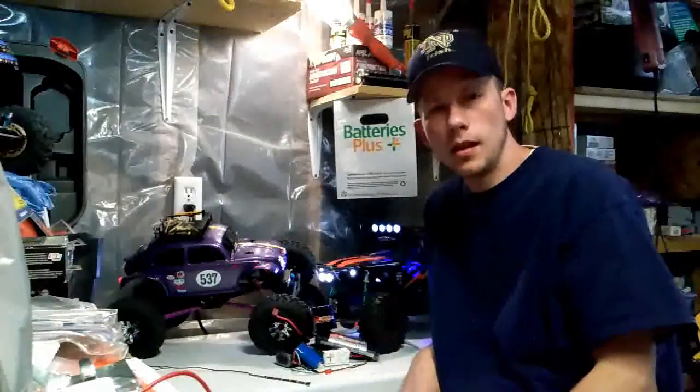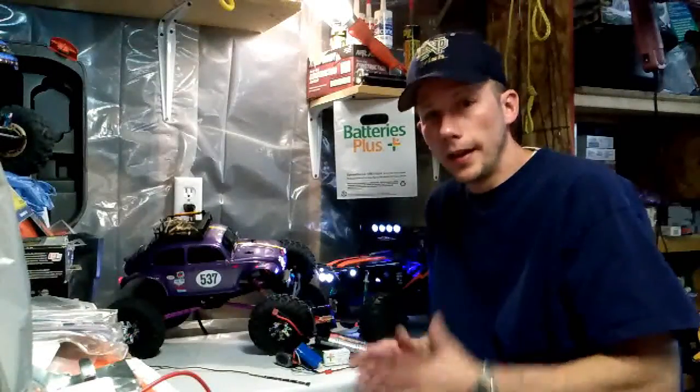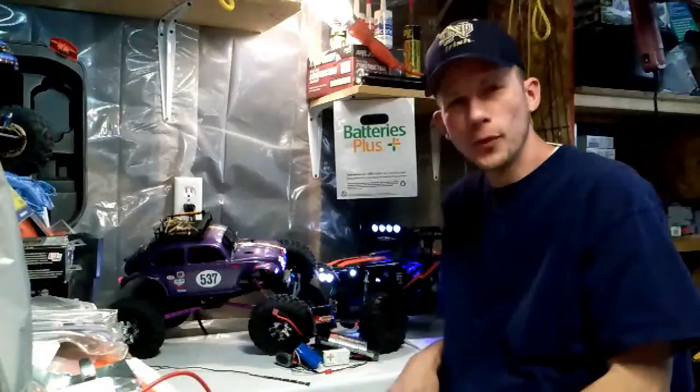Well guys, here I am again, just in my garage doing my normal thing.